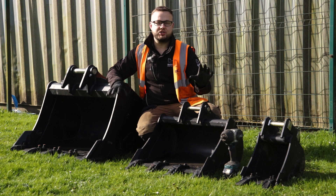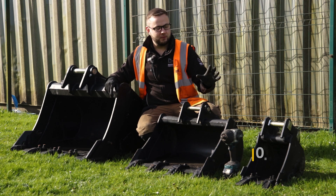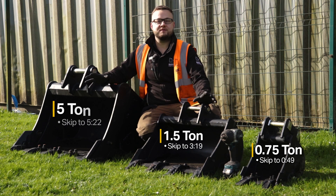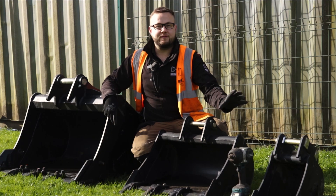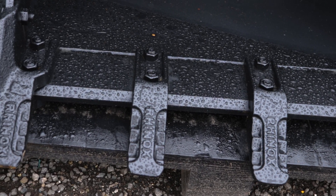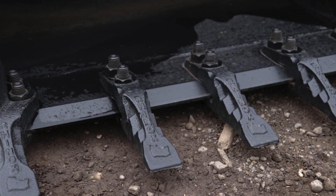In this video we're going to show you how to change bolt-on bucket teeth. We've got three different sizes of buckets here: the micro, the one and a half ton, and the five ton. Each of these buckets has bolt-on teeth but they all have slightly different styles of removing. The micro bucket has single strap mini teeth, the one and a half ton has Kubota style bucket teeth, and the five ton has JCB style bucket teeth.